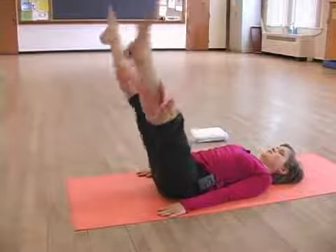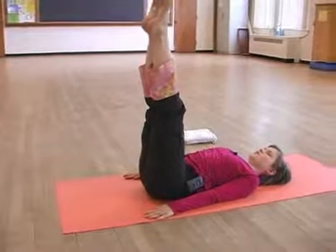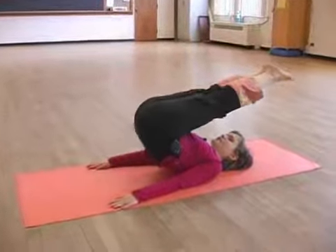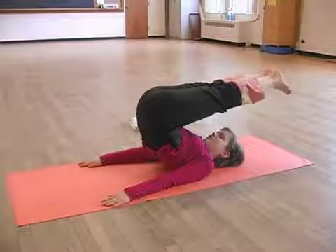And then circle your feet and bring them back to the position. On the exhale, again, without using momentum but working nice and slowly, exhale to go over.